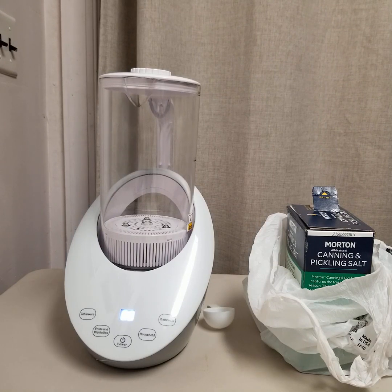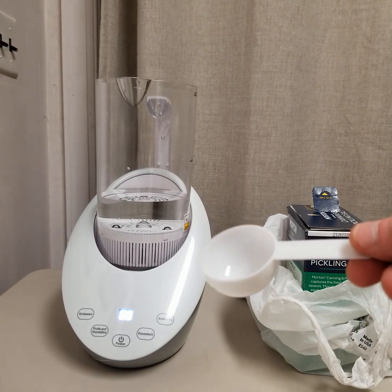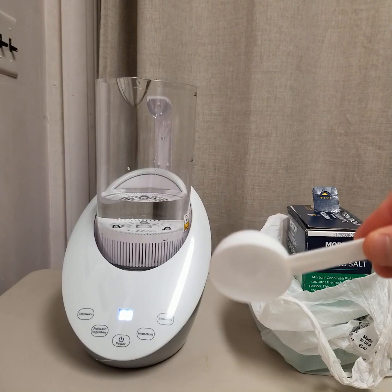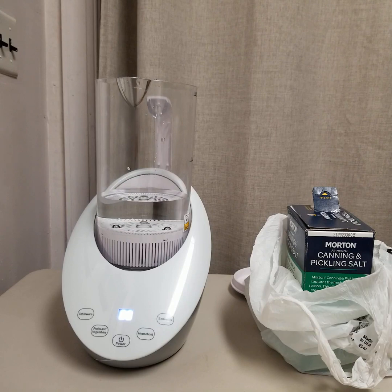But it is convenient — you could carry the pitcher to the sink to fill it. I place some water in it first; that'll make it easier for the salt to dissolve. Now the scoop — it does come with a scoop. The scoop is 30 grams, which is a little larger than a tablespoon — about one and a half tablespoons. A tablespoon is 20 grams; this scoop holds 30 grams, and we're going to run the cycle with 30 grams of salt.